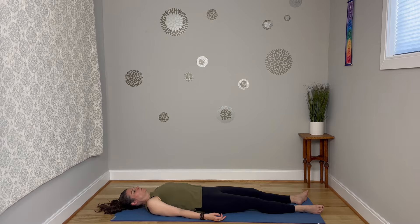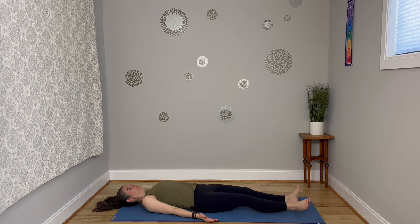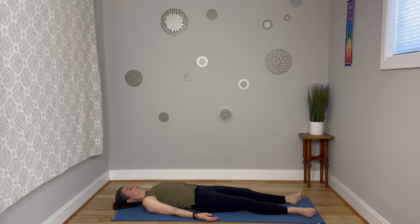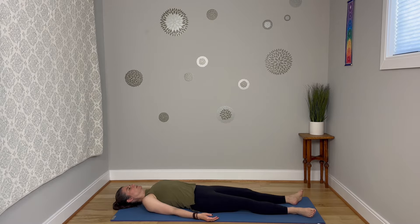Maybe the eyes close, or just set the gaze softly in one spot. Breathe here. Take a deep breath in, and a long exhale out the mouth. As we go through today's practice, knowing that this is your yoga.